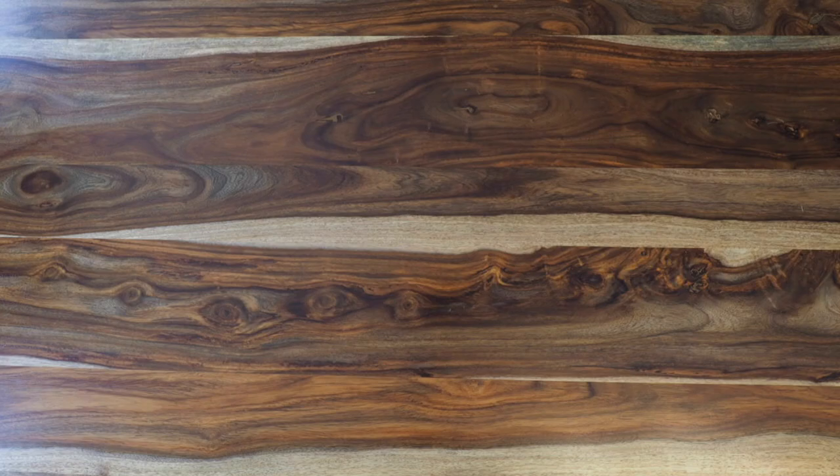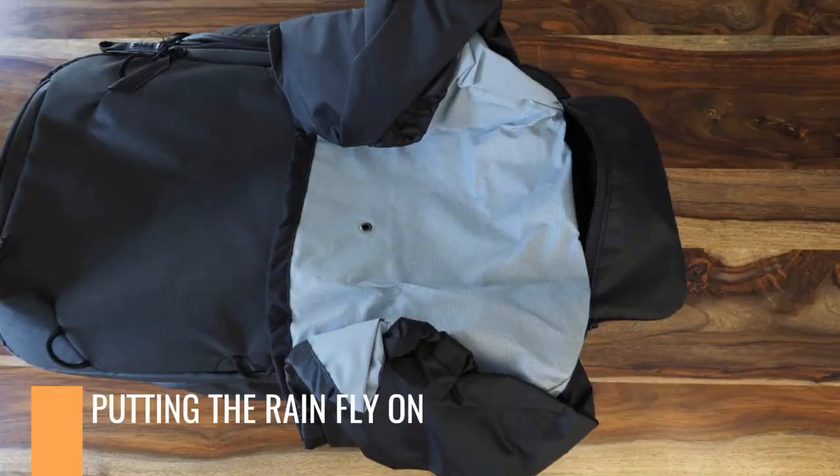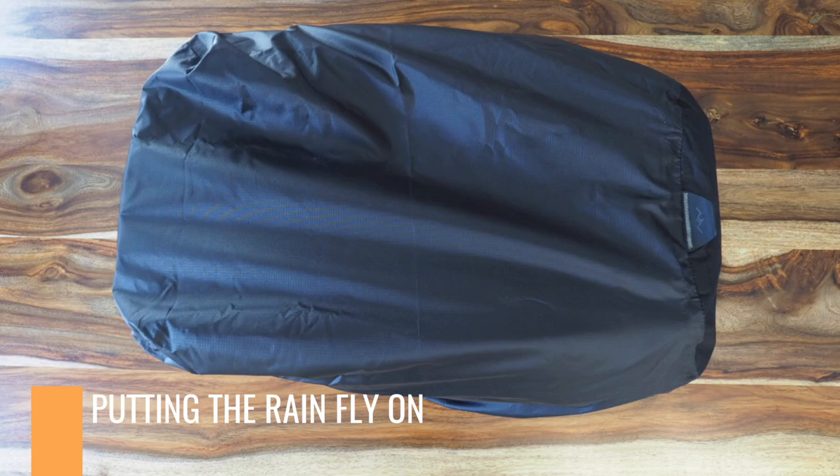What makes this a compelling product with the 45-liter backpack is that it can be stowed away really easily, deployed really easily, and just works really well. The black fabric matches the bag and it's pretty incognito.